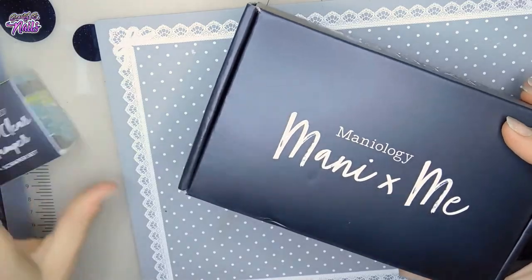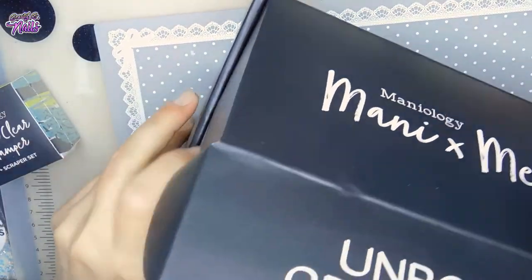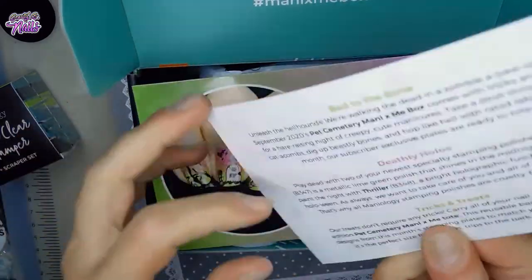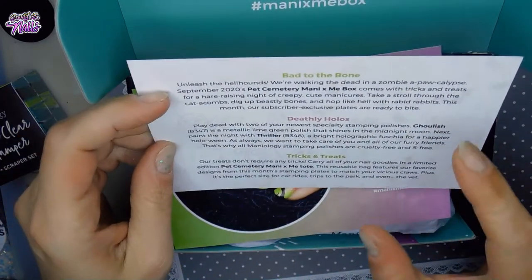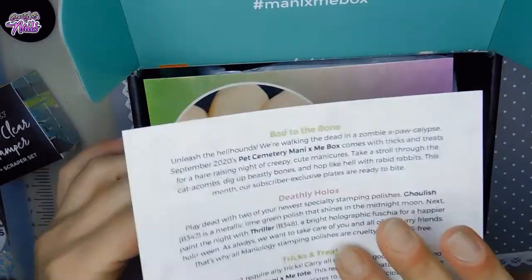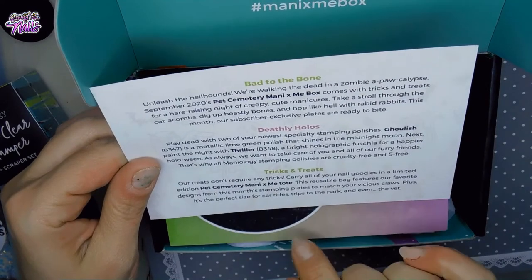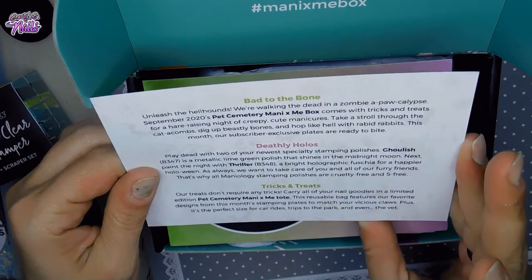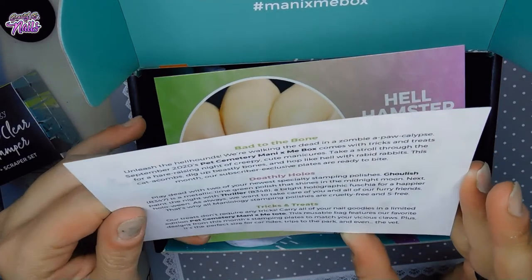Hello, hello my beautiful boo! I got this package in the mail today and I wanted to share it with you guys. So let's open this up. I got a stamper, and here is my box. It says Manny x Me. It says 'Back to the Bone - Deathly Hollows Trick and Treats.' Pretty cool. The stamping polishes are cruelty-free and five-free.